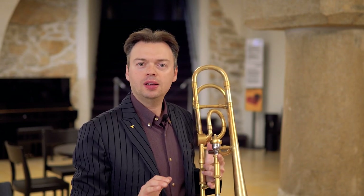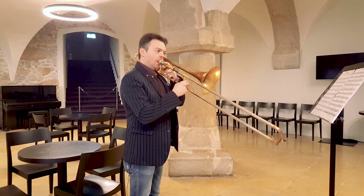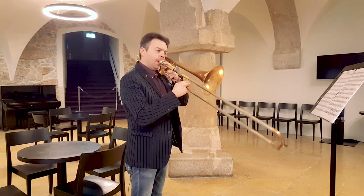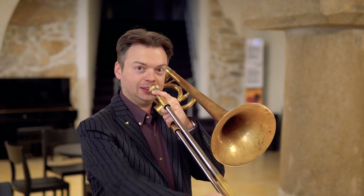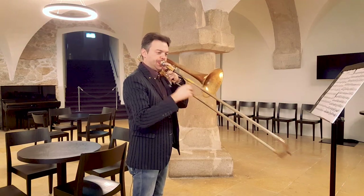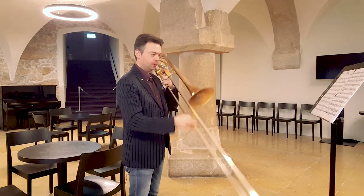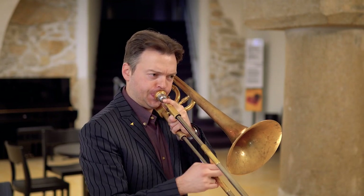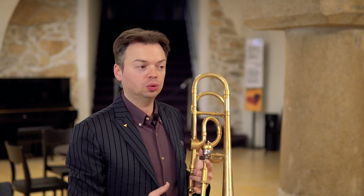Don't worry if you have to breathe more than what you would like to — here everything has to be on the side of sound quality. For the high register, I suggest this glissato so you can connect the F to the high B-flat. This is very useful, especially later when you will play in tempo and with articulation, to have a very natural, rich high B-flat.